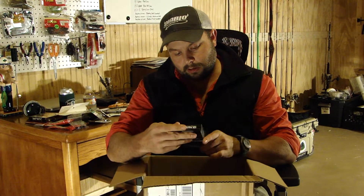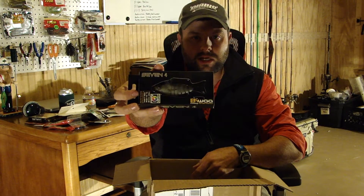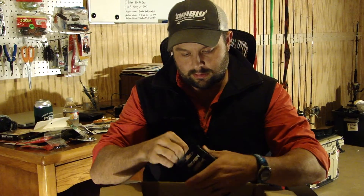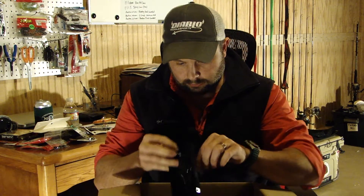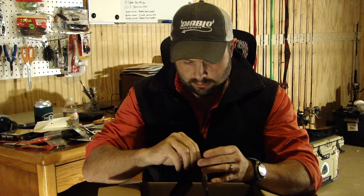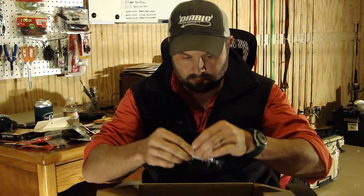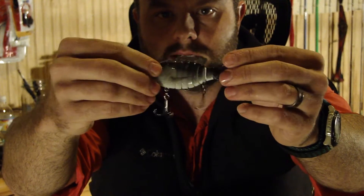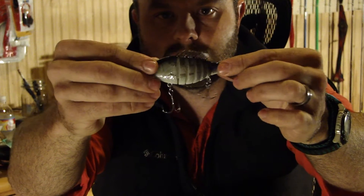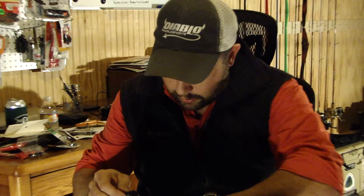The last one is called the Biwa 74 — it's a sinking swimbait, 4 inch, in a shad pattern. It had some pretty good reviews. It's a pretty nice looking bait with a glossy finish — should be good on a sunny day. It looks like it has about seven joints to it so it'll move really well, and they sent a couple of extra tails with it. Pretty cool. That is it for the Tackle Warehouse unboxing.